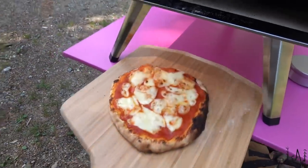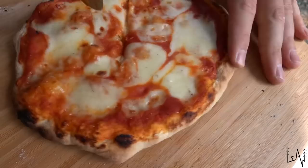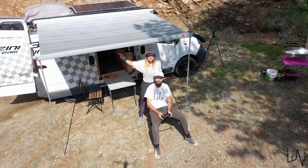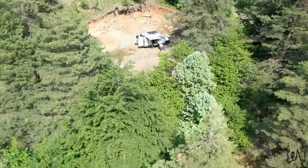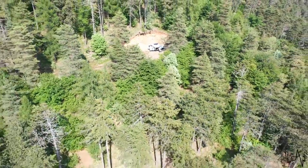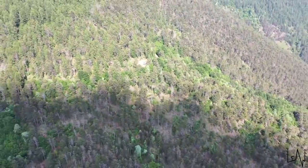Wow, this time it looks great! This pizza was delicious. It's good to be back outdoors with Luigi, in nature, on the road.